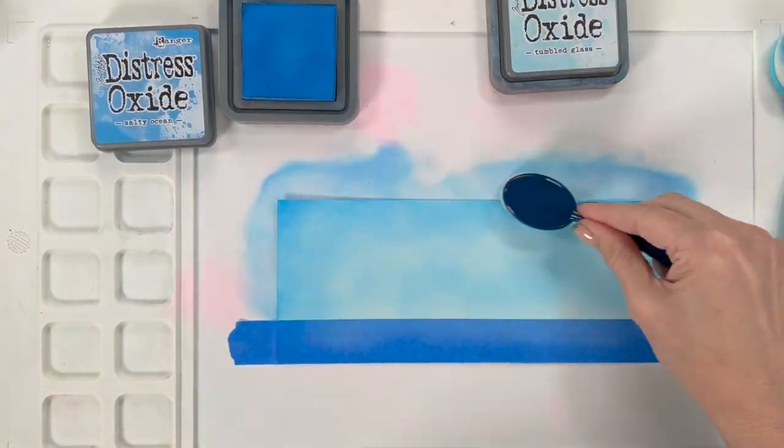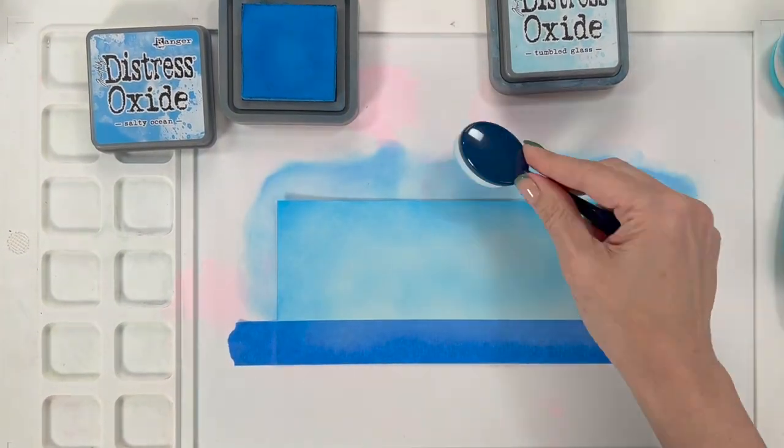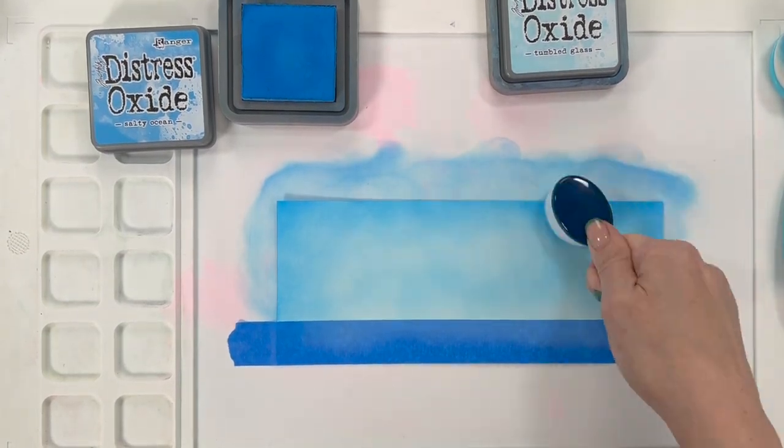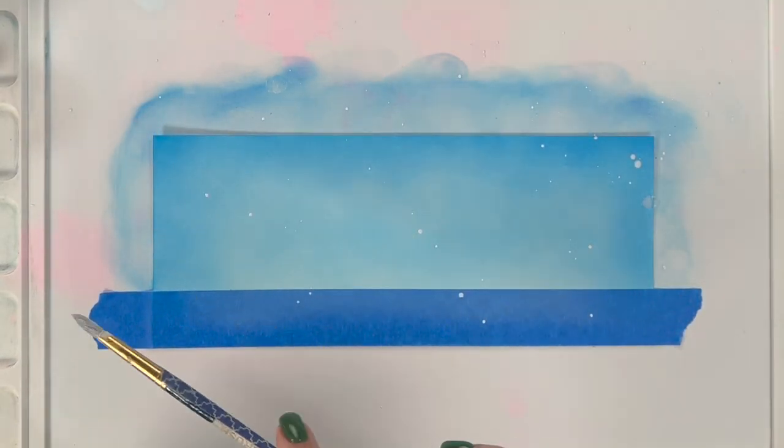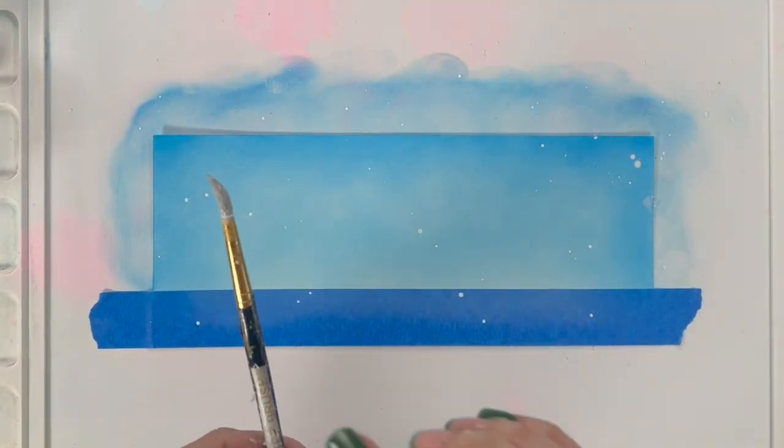Now we are going to create the cutest cloud background. It's going to have super cute images on it. We're going to use some of the new cloudy stencils and use a paste to create fluffy clouds. Before I add those clouds, I'm going to add some fun white droplets on here and let it dry.